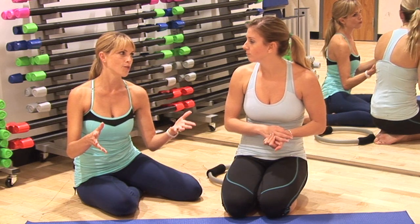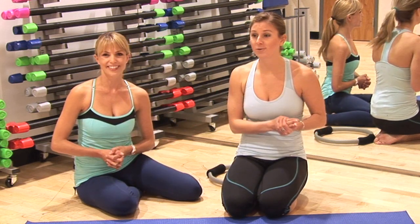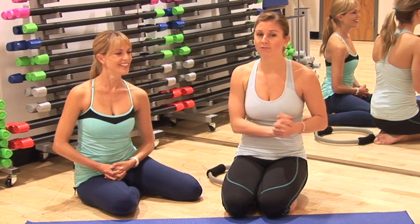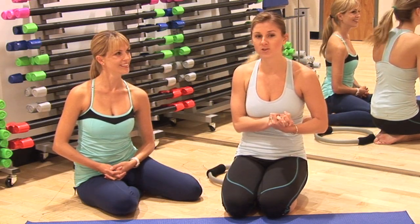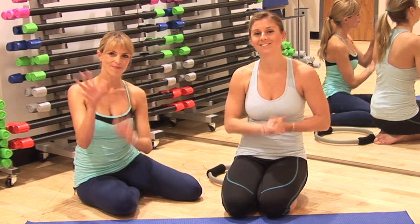Enjoy those on Super Bowl Sunday. Before you root for your favorite team and enjoy some of that buffalo chicken dip, challenge yourself with this move. We'll see you next time. Thanks for watching. Bye.